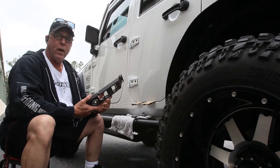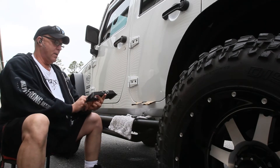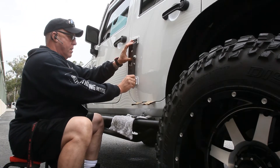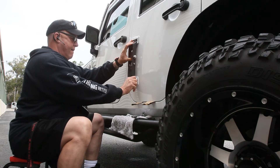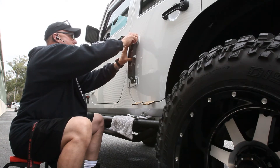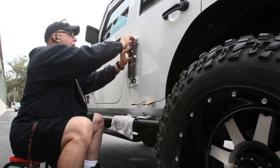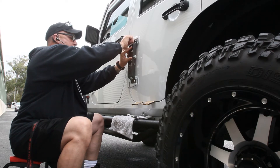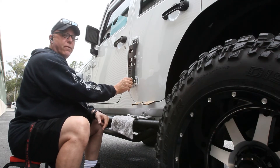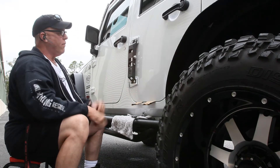Once you get all four bolts out, grab your step and install it. It might sound crazy, but make sure you don't install it upside down — it can happen. Place it over your hinges and thread the bolts back in. As you do this you'll notice a little bit of play, so don't let go until you get a few bolts started because you don't want it to drop and put a nick in the hinge. Get all four started — it's a pretty nice looking piece.